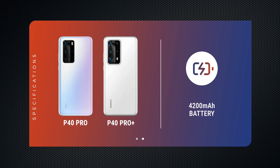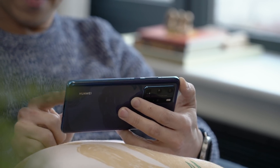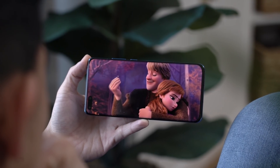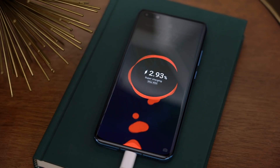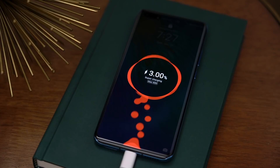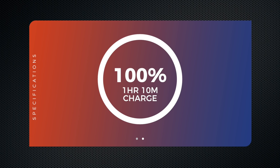Both the P40 and P40 Pro have 4,200mAh batteries. In my time with the phone, I got a solid day and a half of average use — about 7 hours of screen-on time before it conked out. Charging was super fast. It ships with a 40-watt supercharger, which got me to 68% after a 30-minute charge and 100% in an hour and 10 minutes. Impressively, the P40 Pro also supports 40-watt wireless charging, as long as you get Huawei's optional supercharged 40-watt wireless charger.